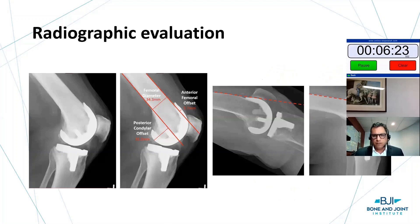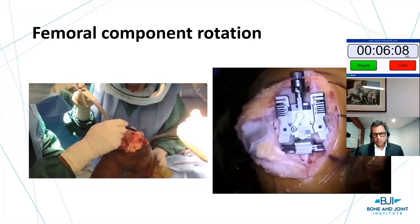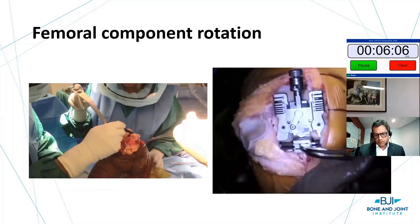This is the graphic representation of anterior femoral offset, which must be minimized. You can see the example on the right showing good position, and the importance of measuring posterior condylar offset. I encourage you to be very critical of your technique and look at your x-rays when you see people with anterior knee pain — it's not always just the patella.